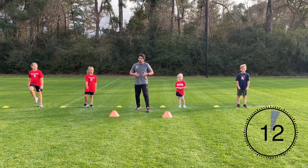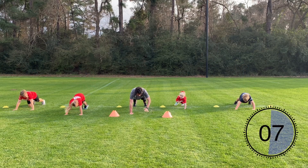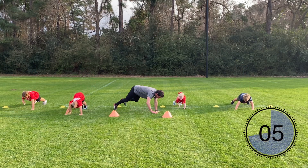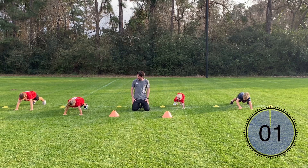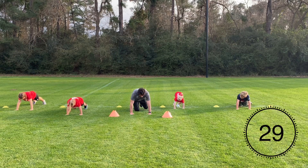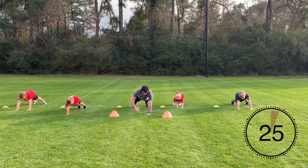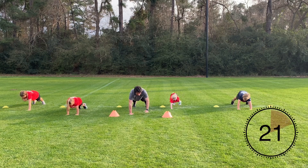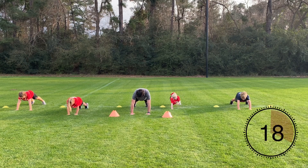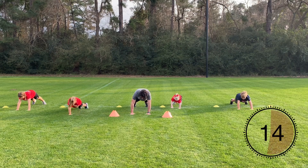The next one is going to be an upper body movement and a core exercise. You're going to be in a push-up position, tapping the opposite shoulder with your opposite hand. Make sure your hips are not rocking side to side. Push-up position — opposite hand touches the opposite side of your body. Keep your core nice and tight, don't rock the hips, and keep breathing throughout. Good job guys!